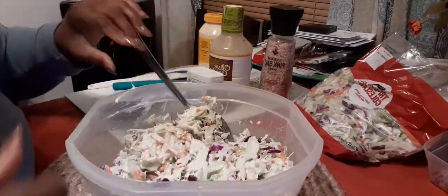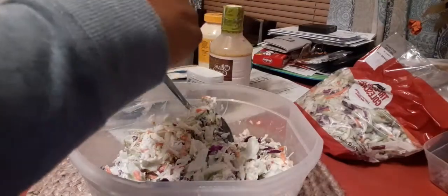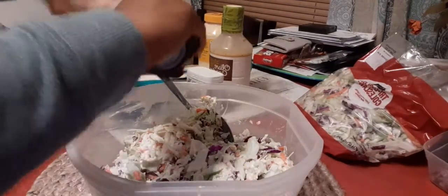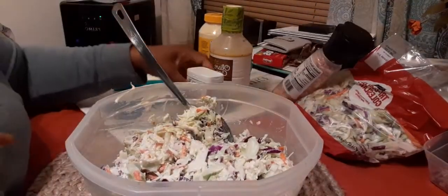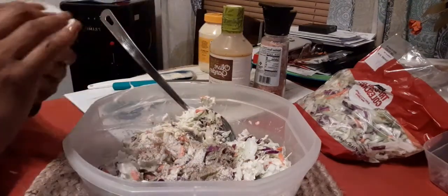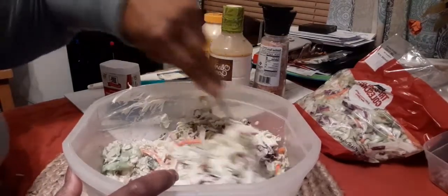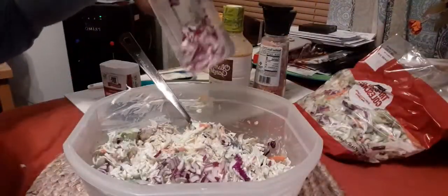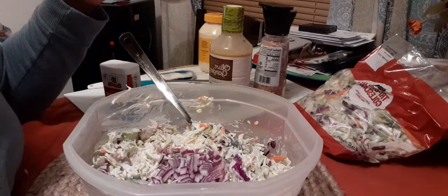I didn't want to put too much because I don't want it to be too wet since I still have a bunch of other ingredients. So I'm going to get some salt in here. Some pepper — I can feel it, I hope that doesn't make me sneeze! I'm going to put a little bit of onion — this is red onion — about two tablespoons.